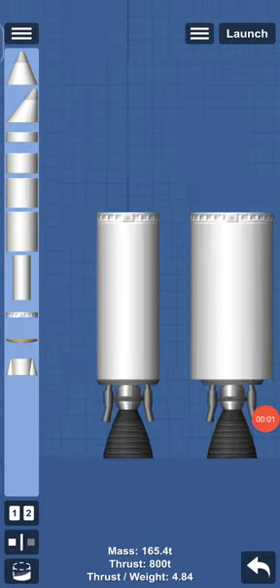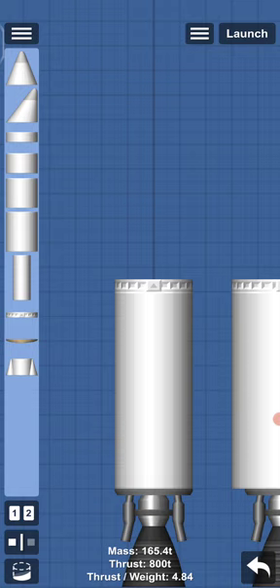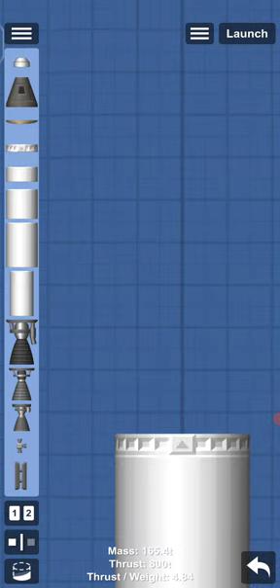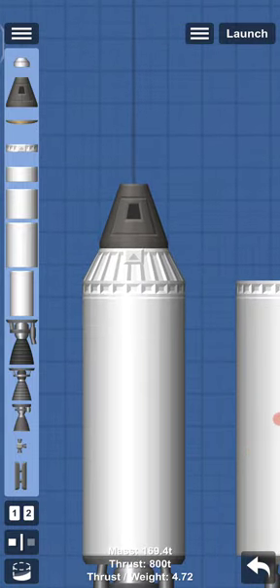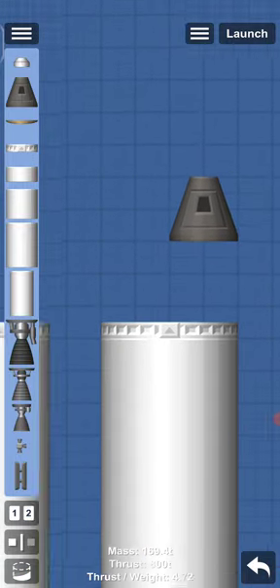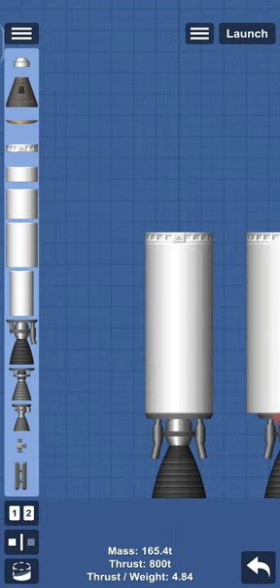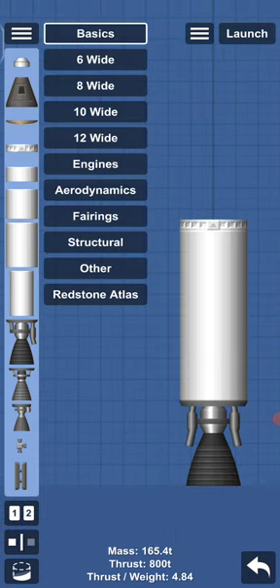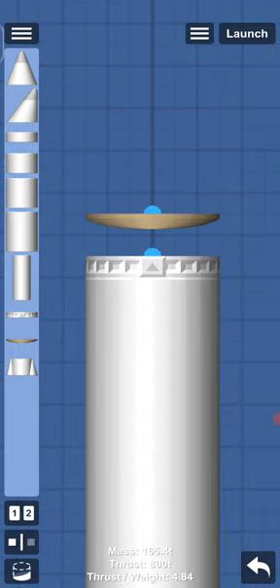Hello guys, today we are playing SFS again and I'm going to show you a very quick build tutorial — the easiest build. Capsules don't come in 6-wide nor 8-wide size, so I'll show you how to make them in 8-wide size without using BPL. It's an easy shuttle cockpit design.